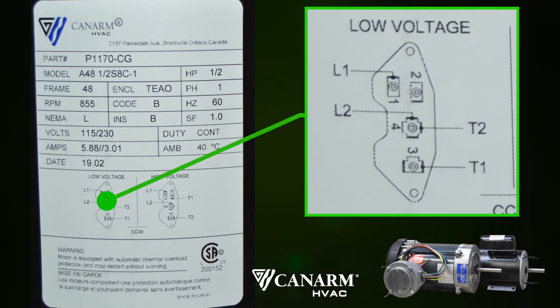L1 and L2 will refer to your leads. For low voltage, L1 will be your hot and connected to terminal 1 on the motor. L2 will be your neutral and connected to terminal 4 on your motor. This leaves your ground wire and it will be connected to the ground screw on the motor housing.